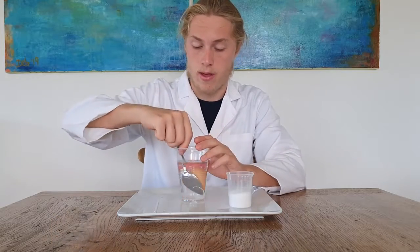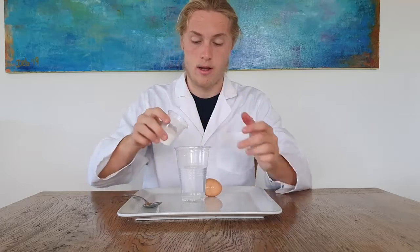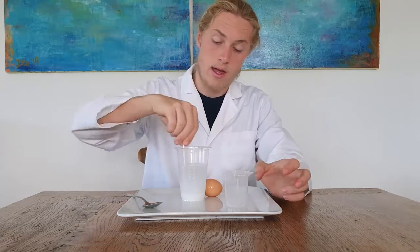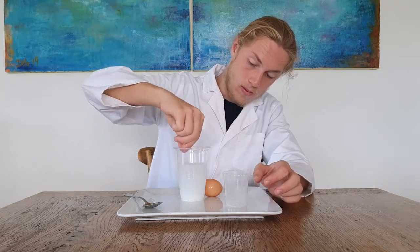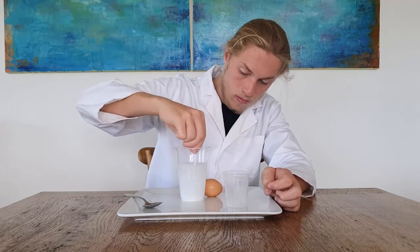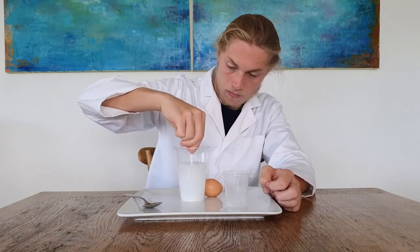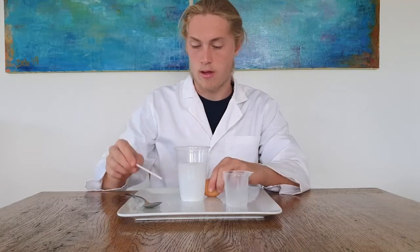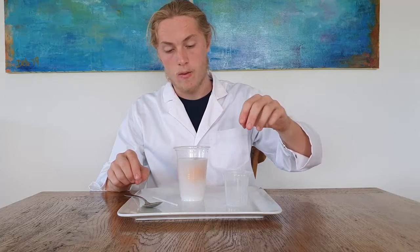However, if we take the egg out and add the salt, then mix. That's probably enough. Then drop the egg back in. It floats.